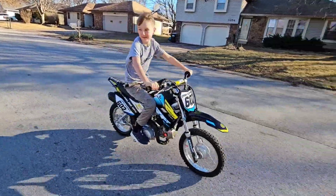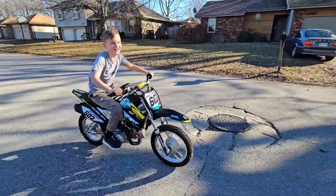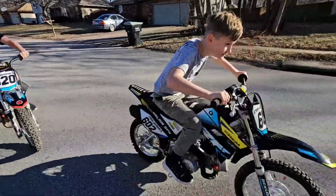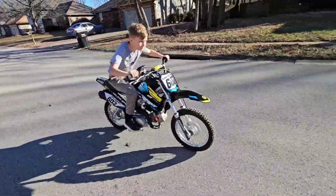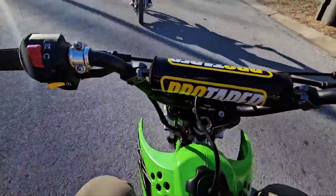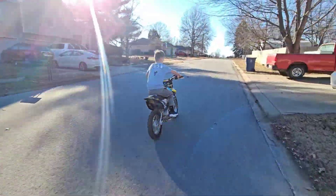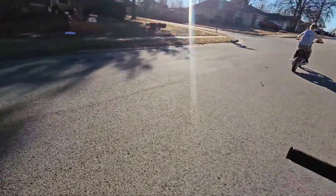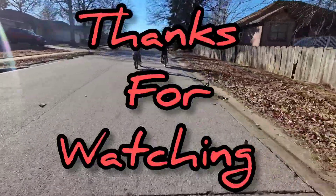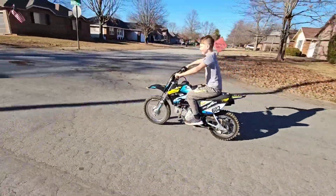How fast does it go, dude? I need you to clap off. Ha ha ha!